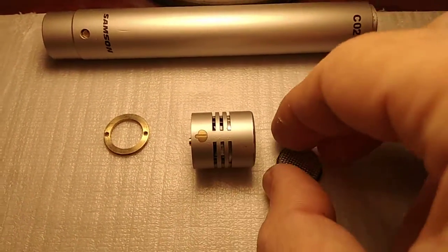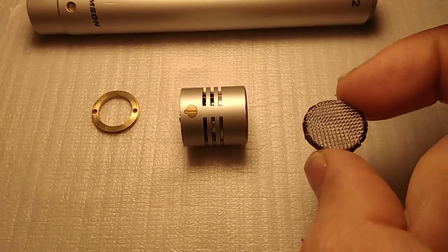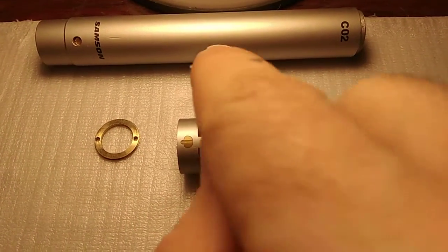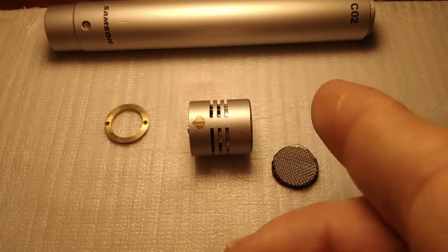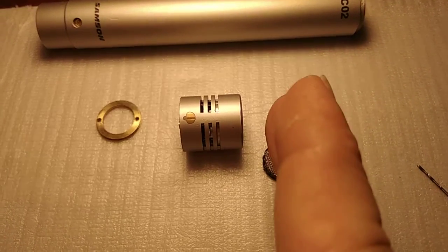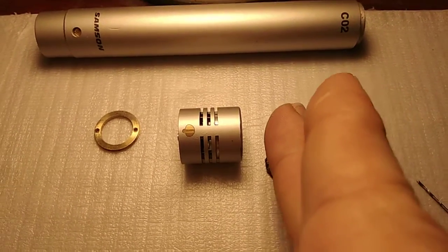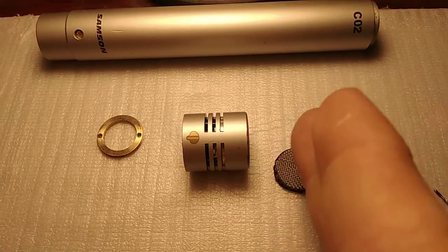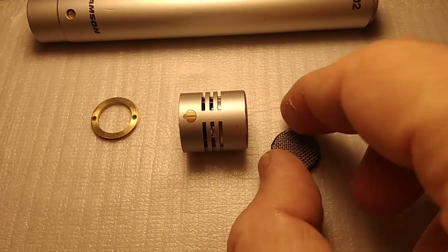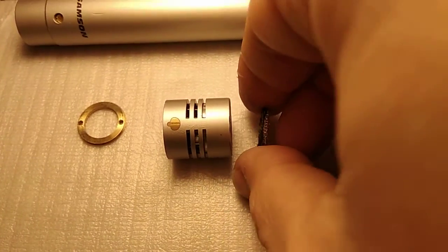I searched YouTube for the problem and found that technically the issue is with this mesh - it was not grounded to the case of the capsule and the mic itself. This makes much more capacitance; it gives more capacity when I approach my hands close to the protective mesh than the capsule should have if the protective mesh were grounded.